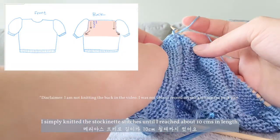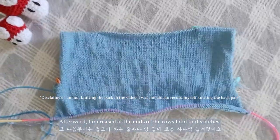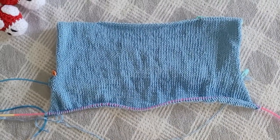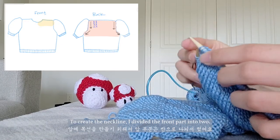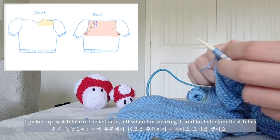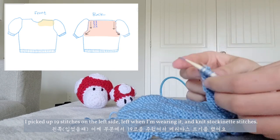I simply knitted the stockinette stitches until I reached about 10 cm in length. Afterwards, I increased at the ends of the rows on the knit stitches. To create the neckline, I divided the front part into two. I picked up 19 stitches on the left side — left when I'm wearing it — and knit stockinette stitches.